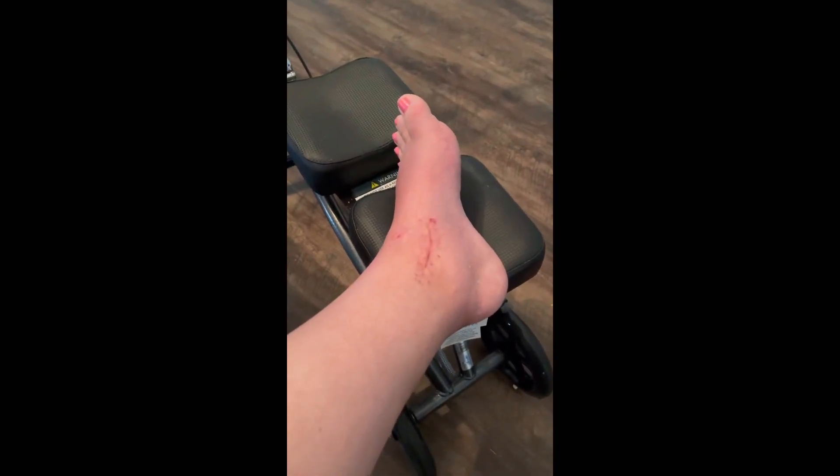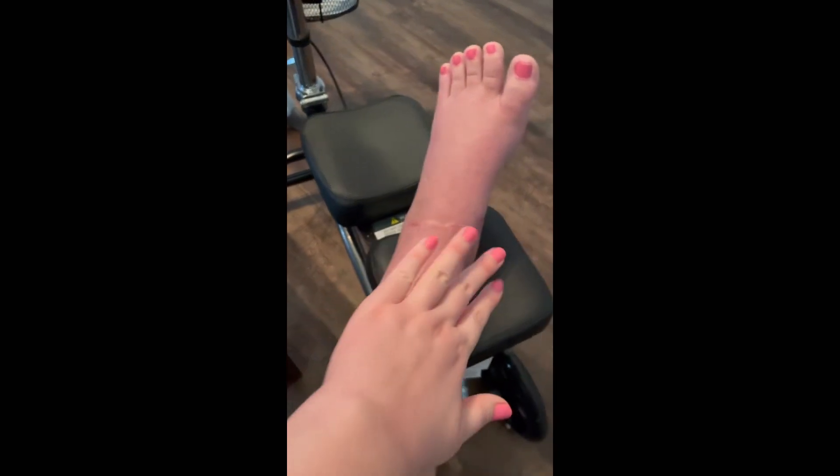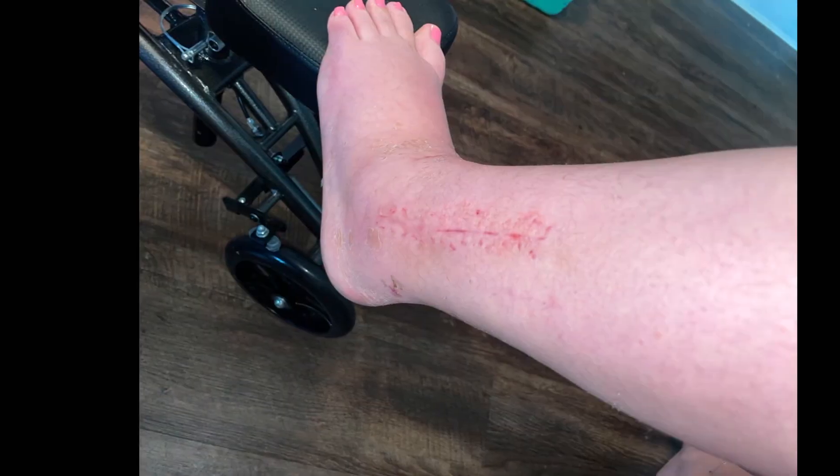Swelling does increase if I have my foot down all day. Like yesterday I did stuff and both of my ankles were really puffy, and my foot too. So I elevated it and put ice on it. This is what it looks like in the morning.